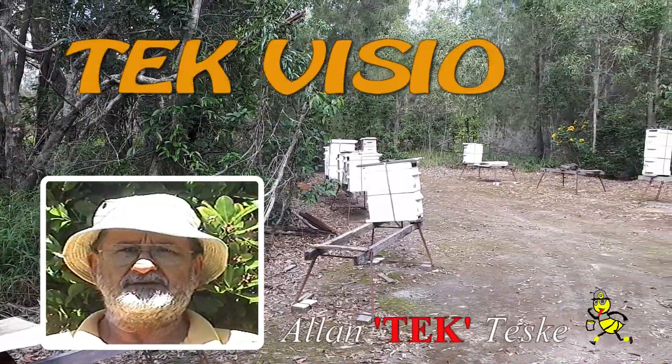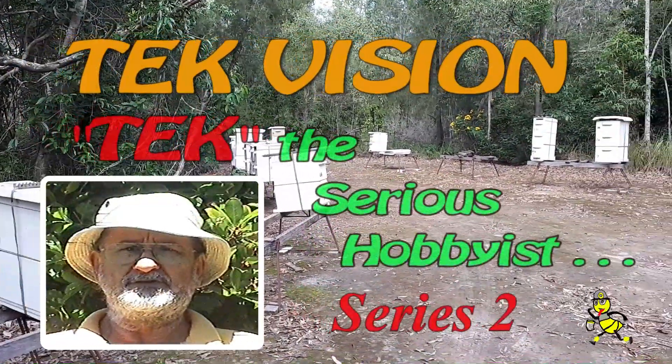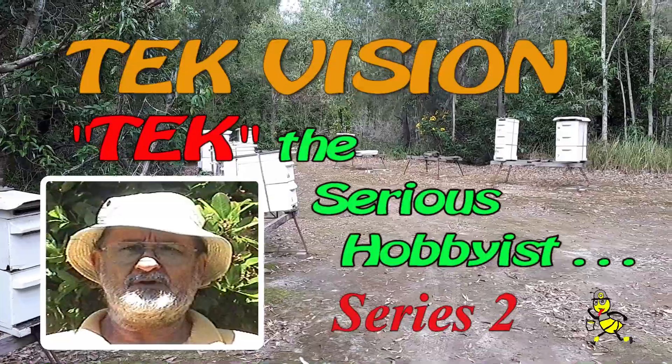G'day, my name's Alan Teske. My main aim in beekeeping is to experiment and to obtain as much honey from the hives as possible.